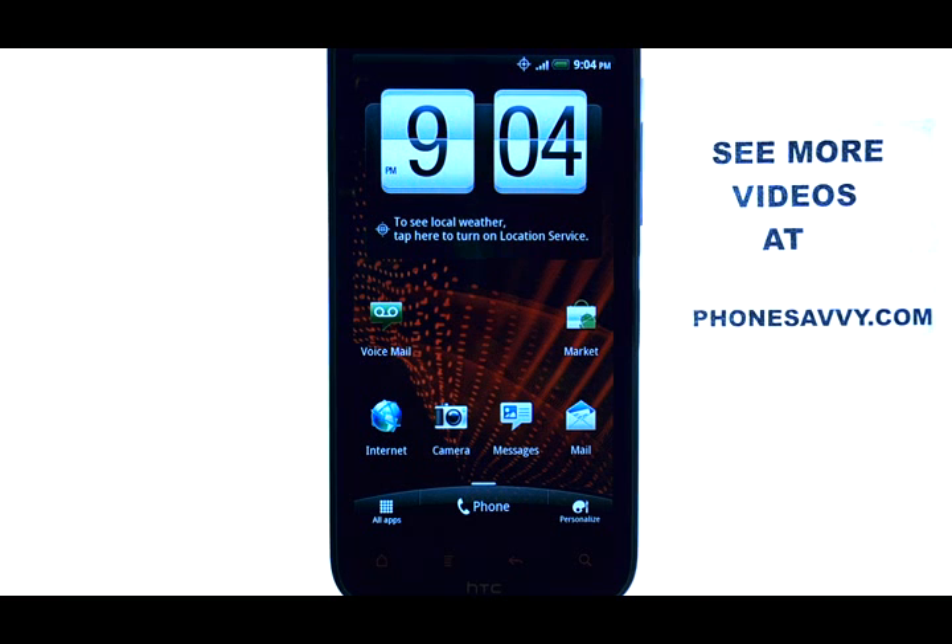If you want to learn more about the HTC ReSound, visit PhoneSavvy.com.